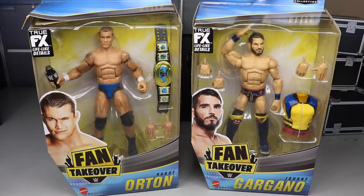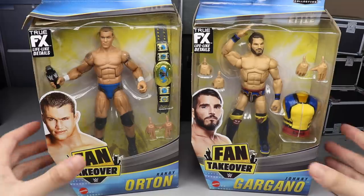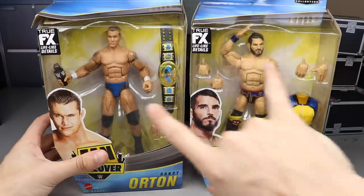Series One had Shayna Baszler, Seth Rollins, Adam Cole, and Ricky the Dragon Steamboat — a pretty solid set. But I would say Series Two is a stronger set overall. Seth Rollins didn't give us the Thanos gear, Adam Cole didn't give us the War Games gear — there were a lot of letdowns in that first wave. I think the second wave makes up for it.